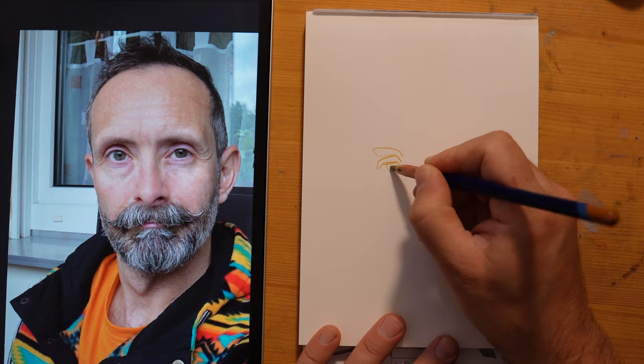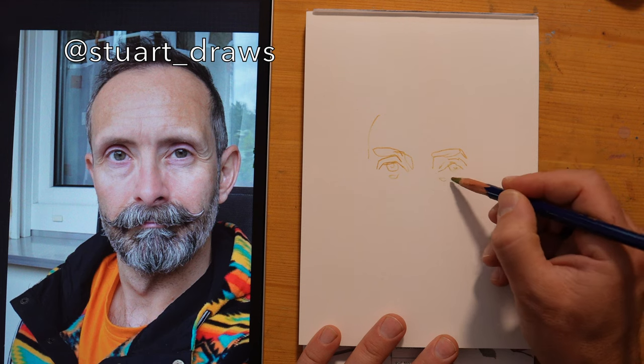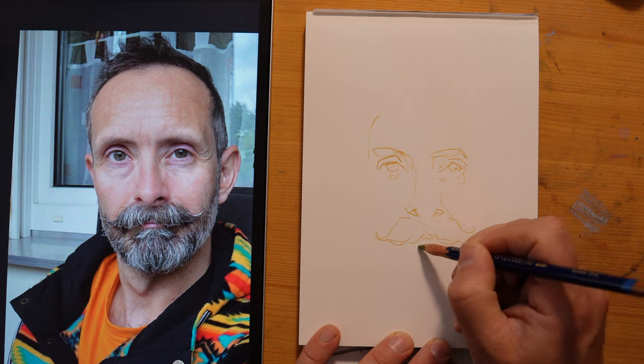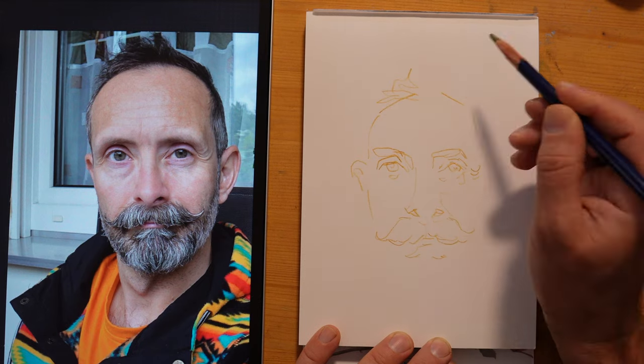This is a 10-minute portrait of Stuart Goss, who's also an avid sketcher and someone I know from the Sketchy community — the Museum app, which is a reference sharing app where I got this awesome photo of Stuart from.